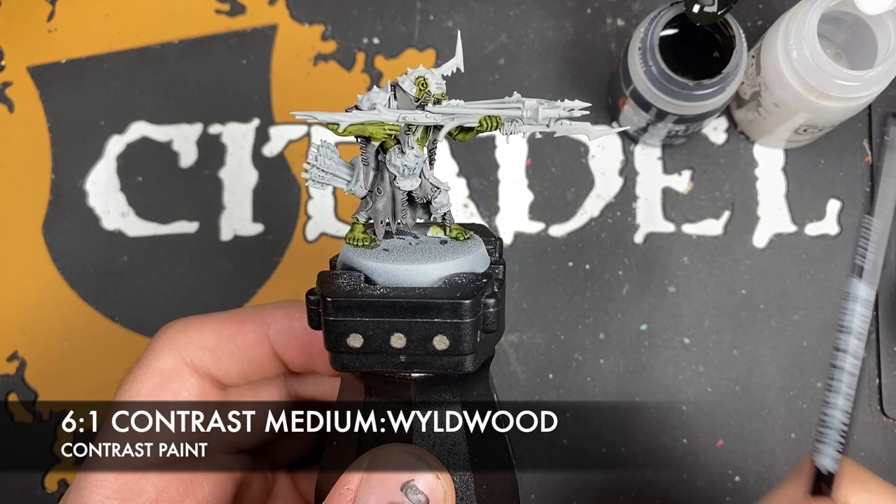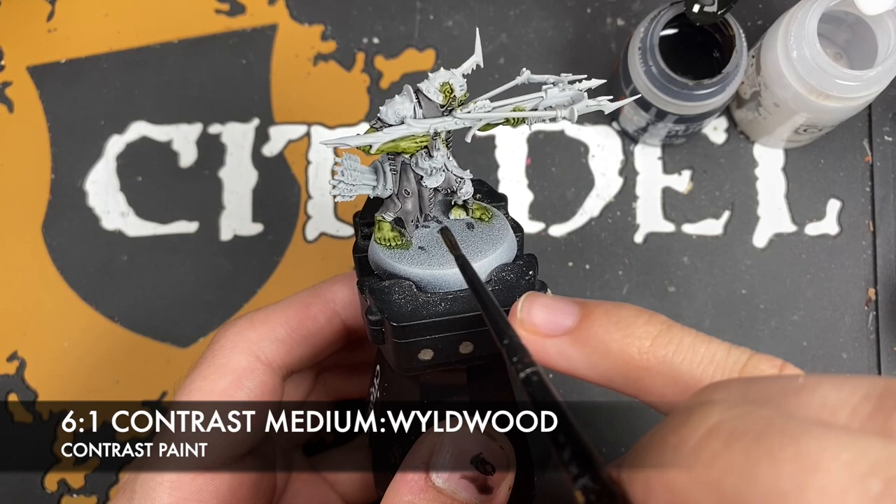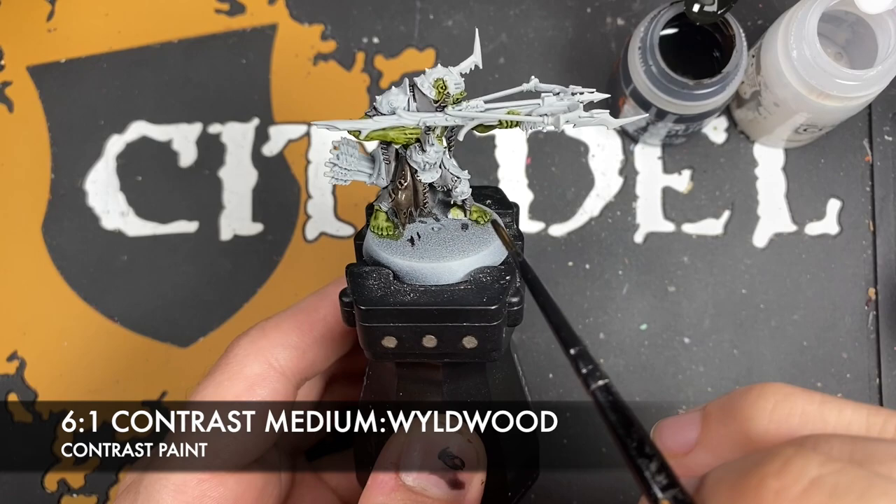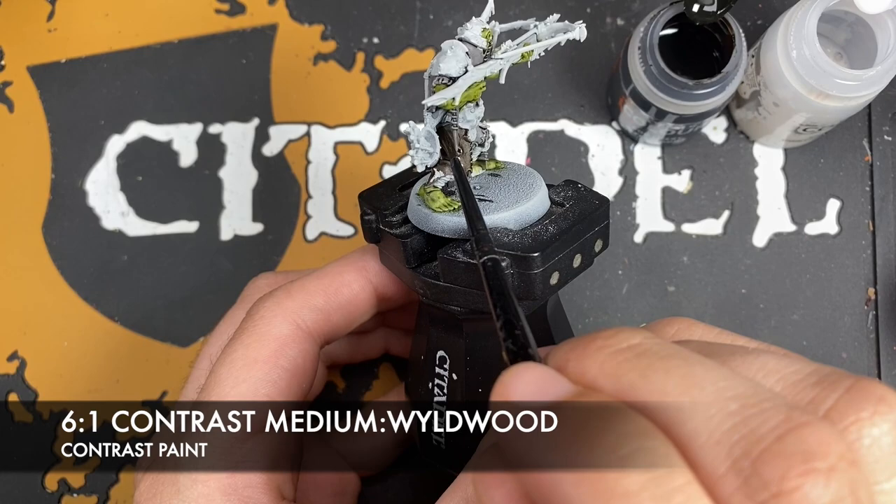With that done, what we then want to do is make a roughly six parts contrast medium to one part Wildwood mix, getting a really nice lovely thin dark brown wash. We want to put this all over the top of the lower fabric so it's still got that kind of grayish appearance but with just a little bit of brown added in there as well, just a little bit of variation from the top.